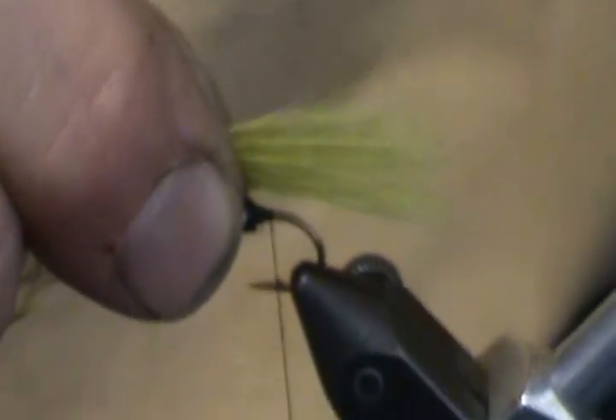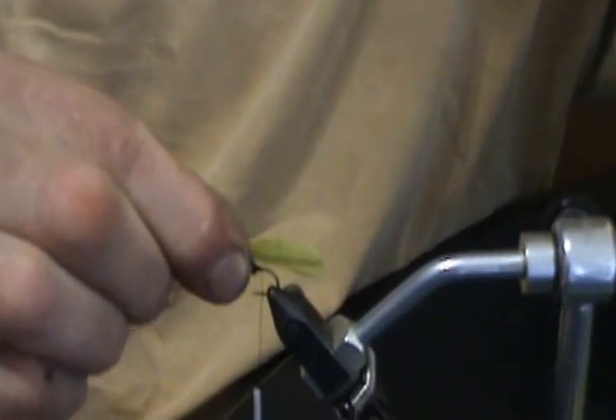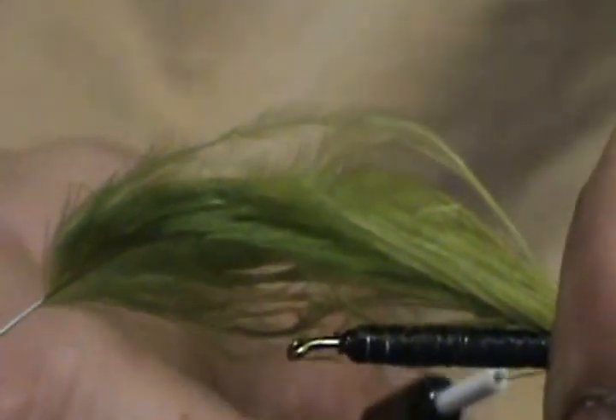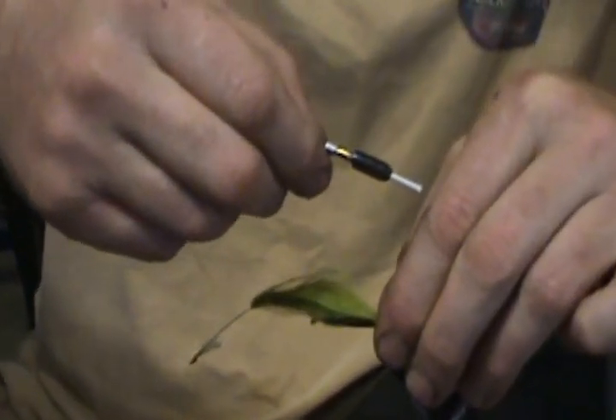Here's a trick that will make this easier. Watch my fingers — I'm going to lick them a little bit and get them wet. Then I come back to the feather. See what happened? Now it's gathered up. It won't stay that way once it dries, so I lick my fingers and gather that marabou up into a nice tight little wad. I'm going to try to trap it and keep it on top of the hook as much as I can, pinching the marabou as I come into the slot of my fingers.